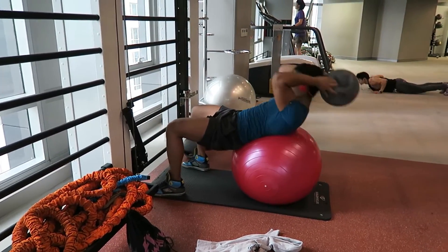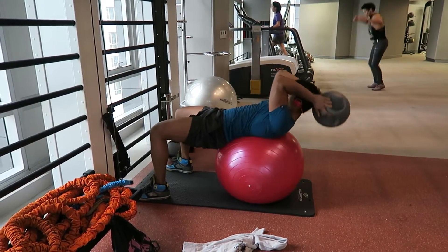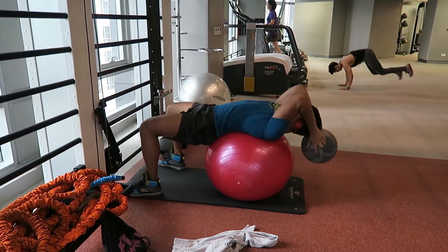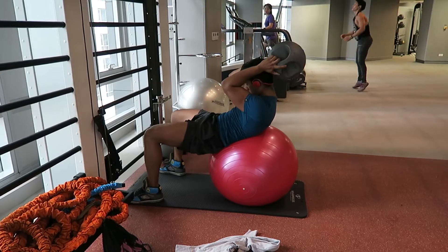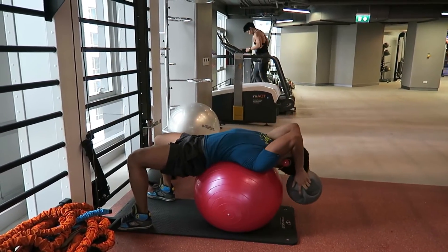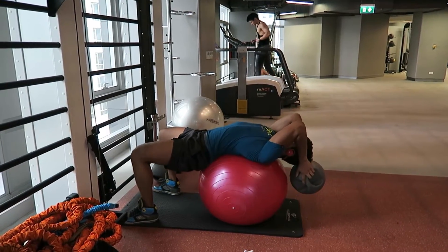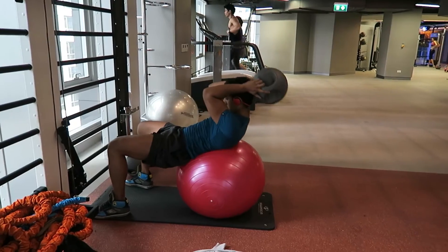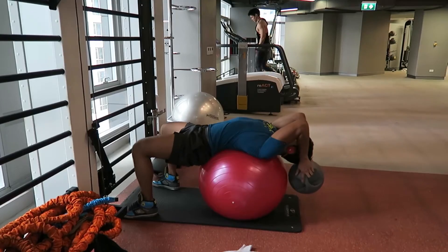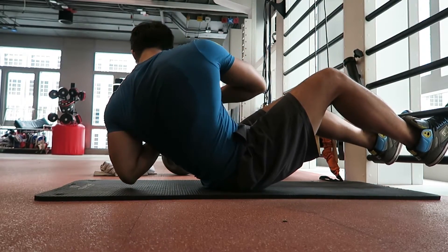The first ab exercise was crunches on the exercise ball. I'm using a 9 kilo medicine ball behind my head, trying to get a full stretch over the ball and then really contracting the abs at the top with a slight pause. This is one of the most painful ab exercises I do — because of the stretch and the controlled contraction, you get a full range of motion. Going for 15 reps.